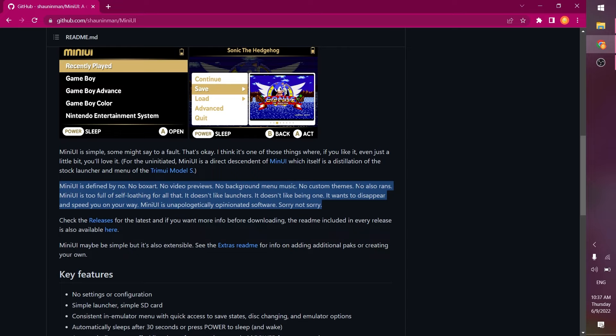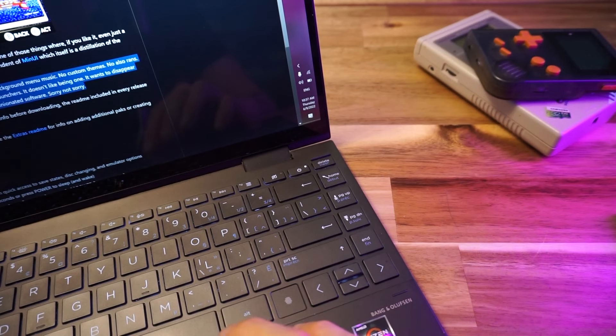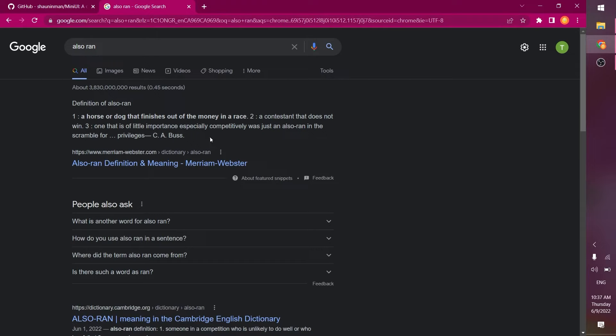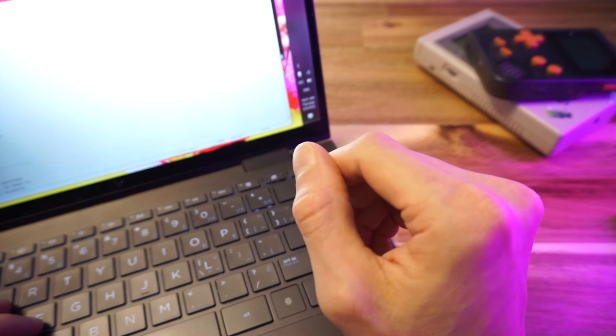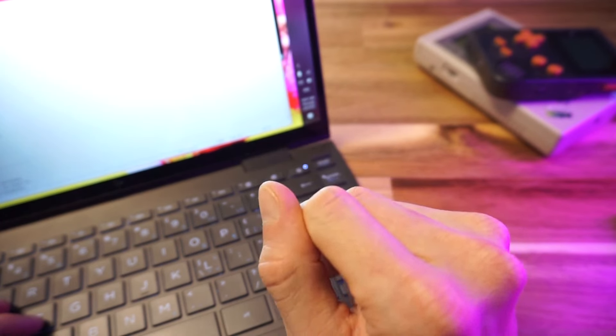An 'also-ran': one, a horse or dog that finishes out of the money in a race; two, a contestant that does not win. So no almost-doing-good — I guess that means it does good. That seems like an obtuse way to put it, but okay. Moving along.